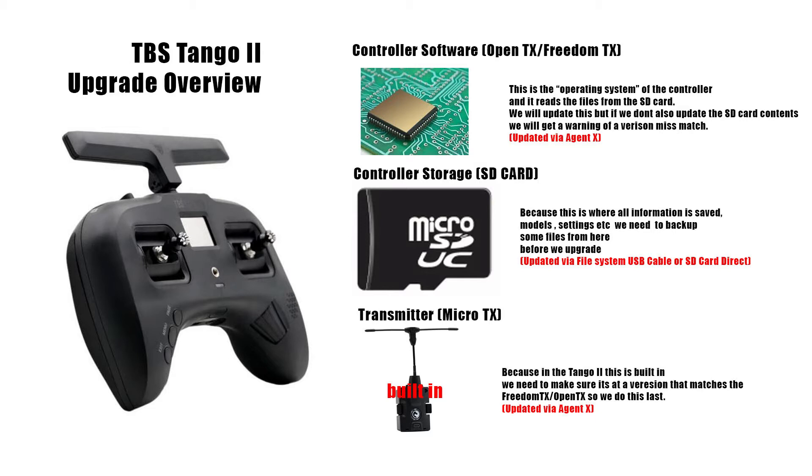The three things we're trying to update are the firmware — which is sort of like the operating system of the controller — the storage (all the files on there), and the transmitter. If we're updating the storage and going to a new version, we need to save and back up the files from the old controller and bring those settings forward so we don't have to set it up from scratch.